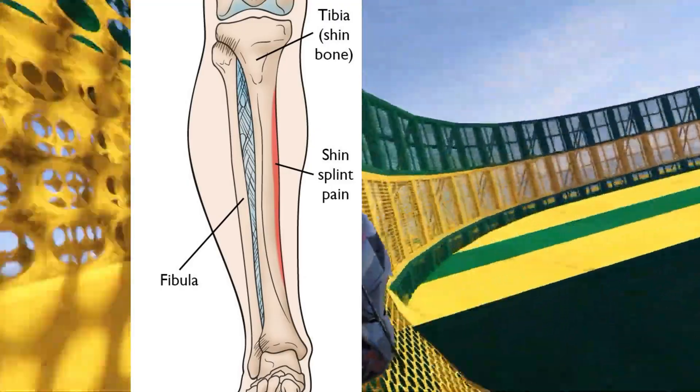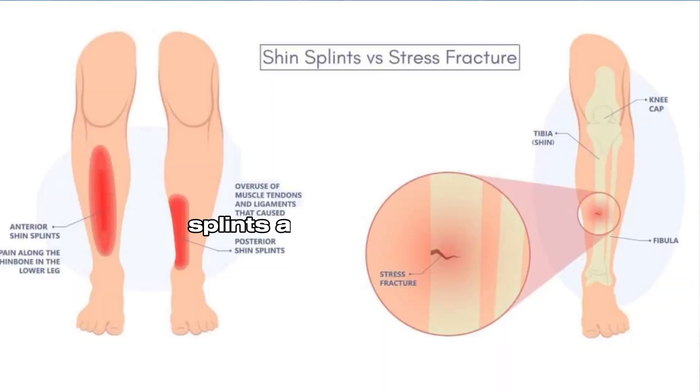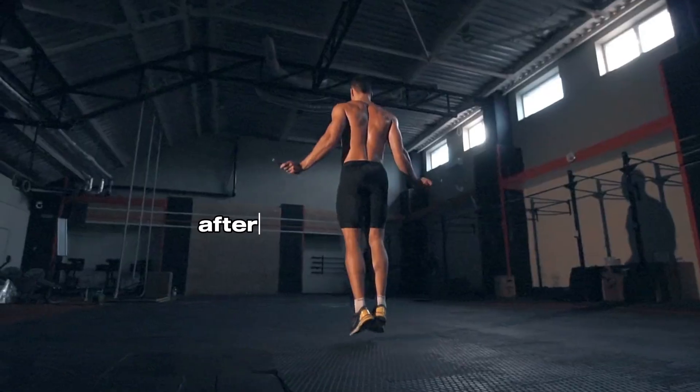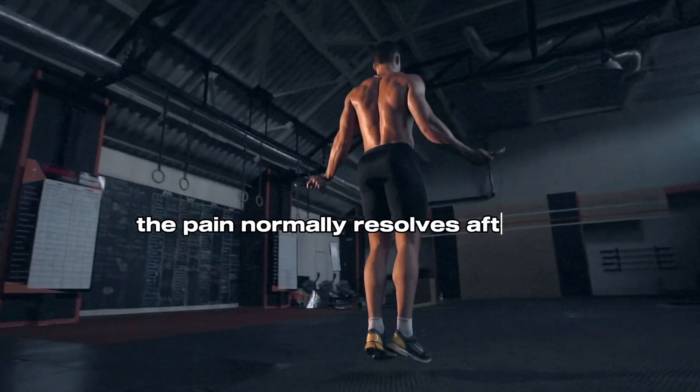For now, you need to have an understanding about how to know if a microfracture is created or not. Many people get confused about shin splints and microfractures. The difference is that shin splints are pain and irritation you feel along the inner edge of the shin bones, especially the lower part, after exercising vigorously, especially on a hard surface. The pain normally resolves after rest.